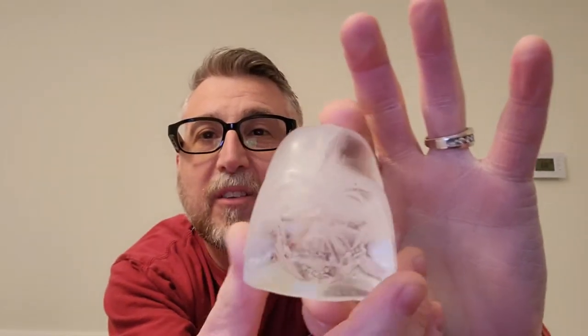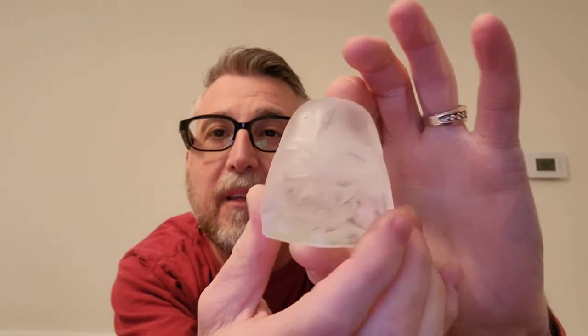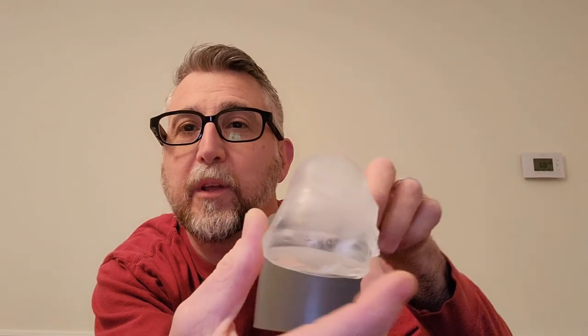The mold looks like Darth Vader — let's see what the ice cube looks like. I'm going to try and unmold this by flipping it inside out. Oh, pretty cool! There you go — Darth Vader! I think that's really neat. It looks better in person than on camera, but it is pretty awesome.